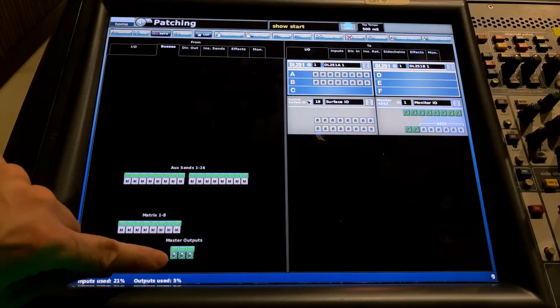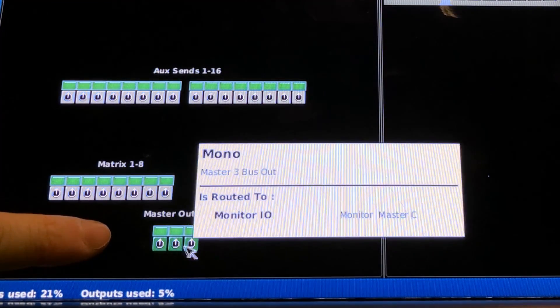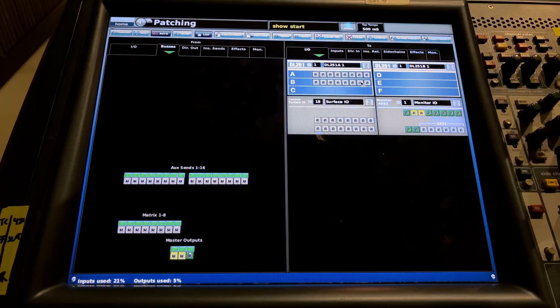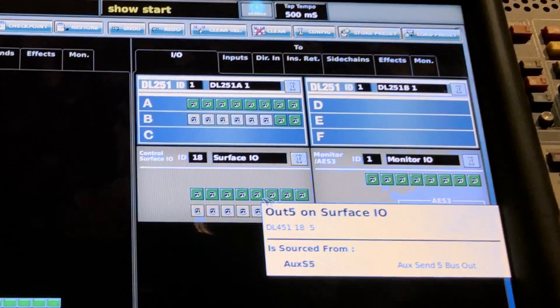On a Midas Pro 1, the master section is automatically patched to the master out XLRs on the back of the mixer surface, but we may want to patch it to the outputs on our stage box. Select master output 1 and 2 — left and right — and look over at the stage box, the DL251 AES stage box. Patch these into channels 15 and 16, so our master bus comes out channels 15 and 16 on the stage box — that's where we connect our main PA speakers. For monitor mixes, select auxiliary sends 1 to 8 and route them out of outputs 1 to 8 on the stage box. Select them, click on the first output, and all outputs spill out after that.